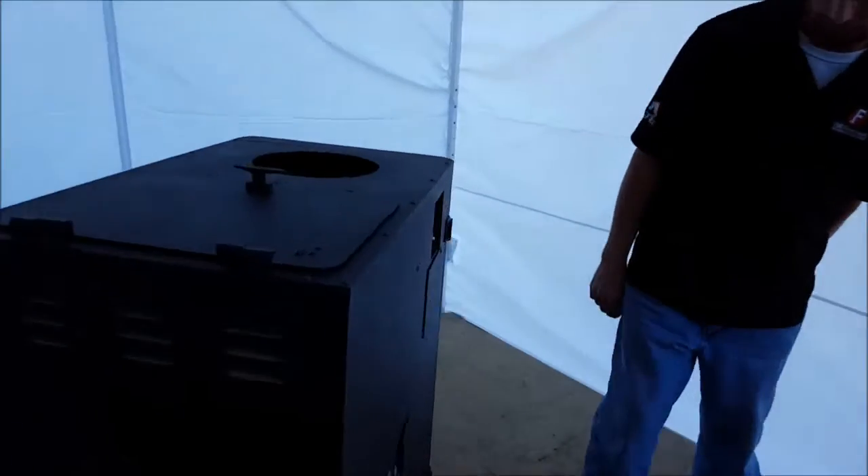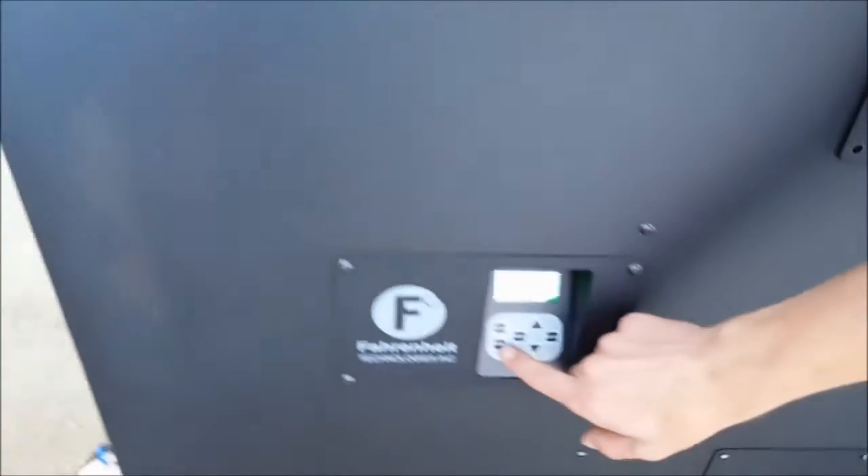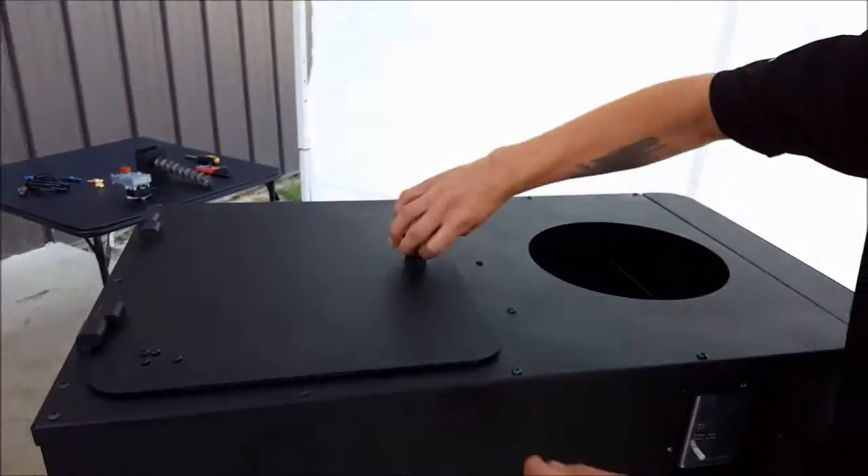To begin, we're going to go to the control panel and locate our prime button. We're going to be utilizing this at a couple of different points throughout this testing process.